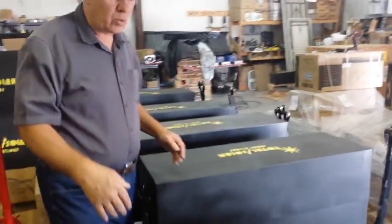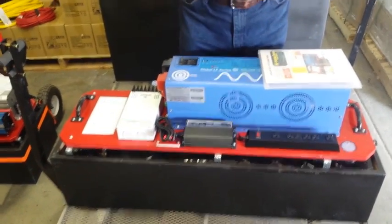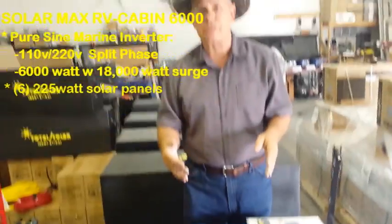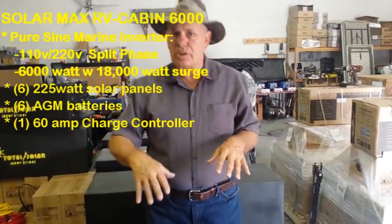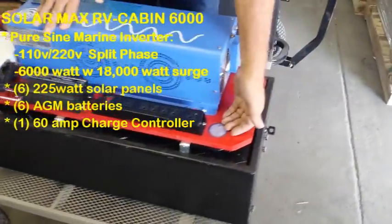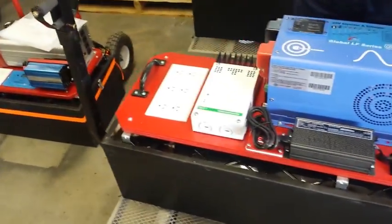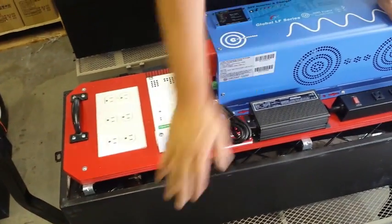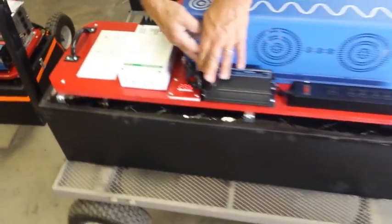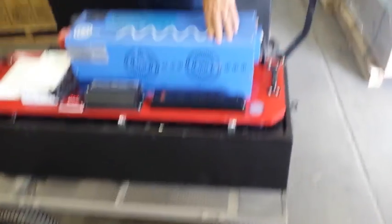I'd like to show you our latest one — this is our 6000 unit. We were getting calls saying we need something that would handle large systems and well pumps. This is what we call our RV and cabin system. It was designed to run 220 — it's a split phase 220. It comes with an RV plug, and we can put a 220 plug in there with regular outlets. It comes with six solar panels and six AGM batteries. It's a monster, and it has our digital meter to tell you where you're at. We can't keep these in stock — these are all 6000s going out.